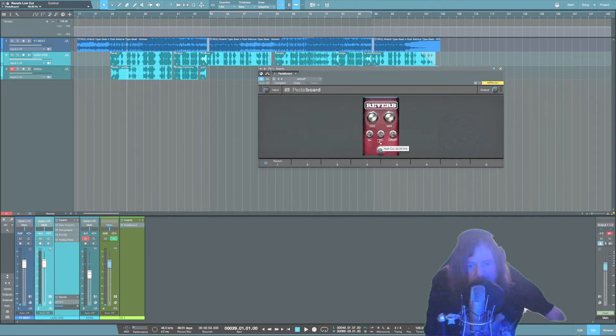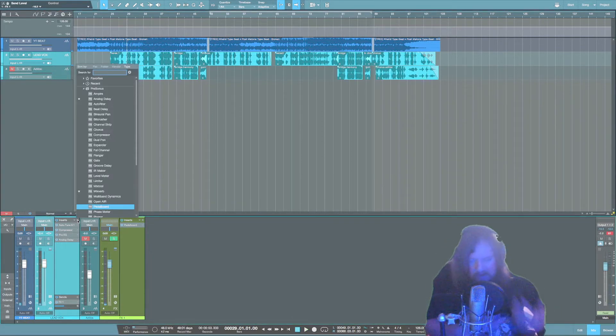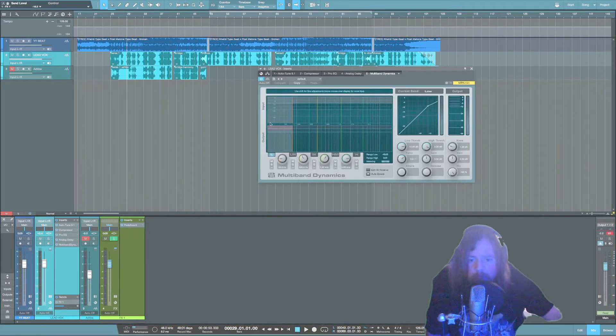The only thing left to do is smooth out some of the S's and a little bit of the sharpness. I'm going to grab this Multiband Dynamics plugin. Be careful with this plugin — you can really mess up your mix. When you click this button, it's going to be bypassed, so bypass everything except the high-mid band.